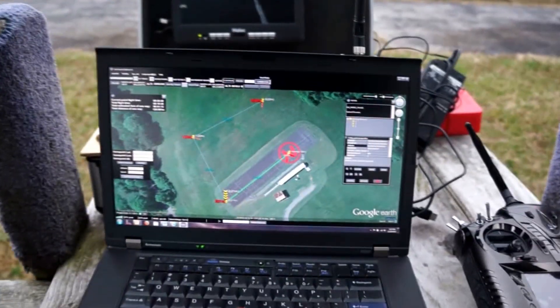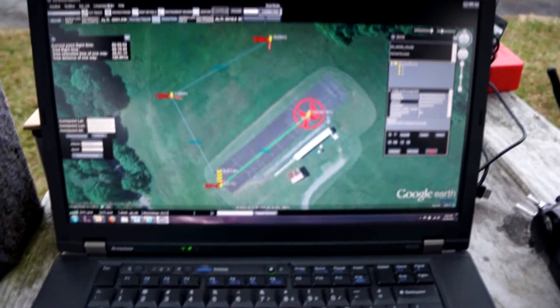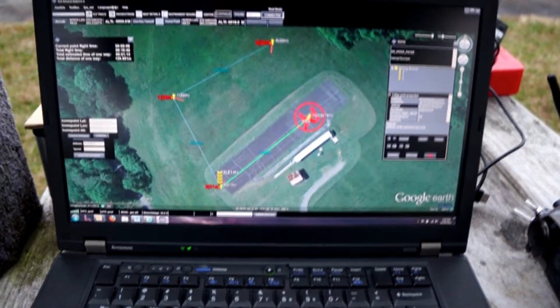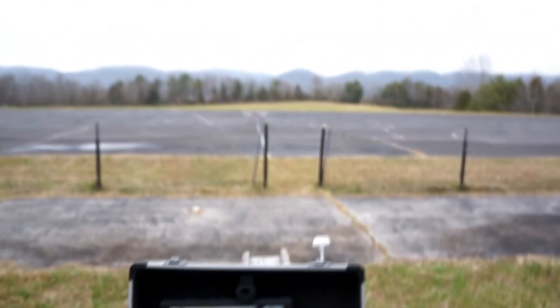We are going to do a waypoint flight. I'm shivering because it's cold. We've got three waypoints right around this landing strip. That PV is on.